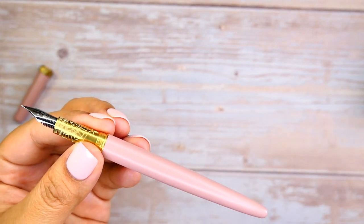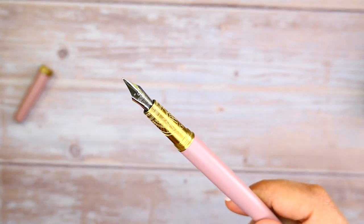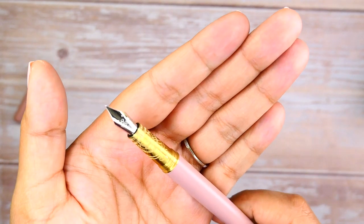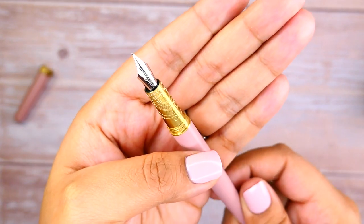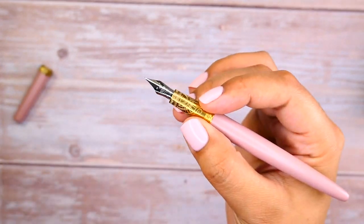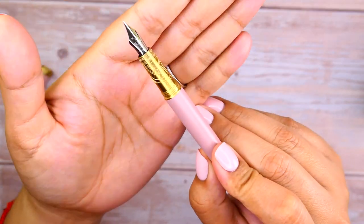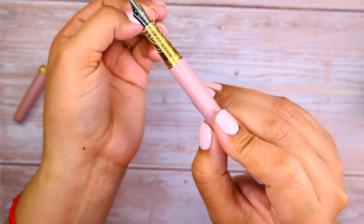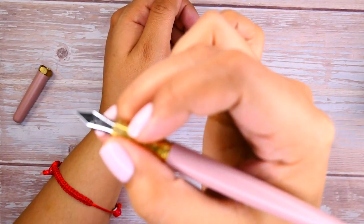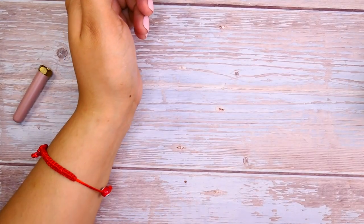I'm guessing it's a matte satin enamel coating that goes over the copper, giving the pen its beautiful uniform finish. One thing to note is that copper and brass tend to patina — over time, exposed to your skin oils and air, it might actually change color. Also, because it's brass and copper, your hands will smell like you've been touching pennies or coins after you write with it.